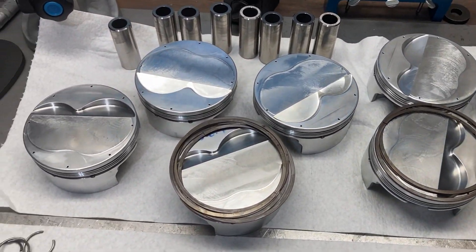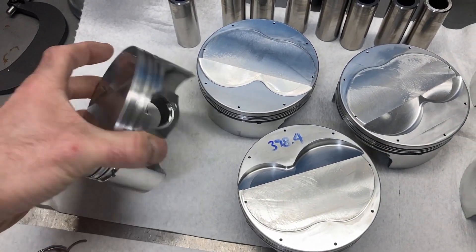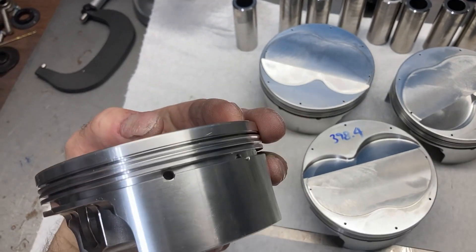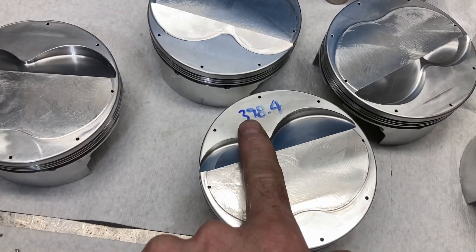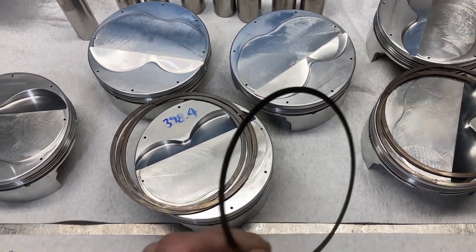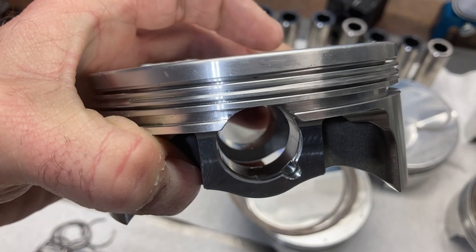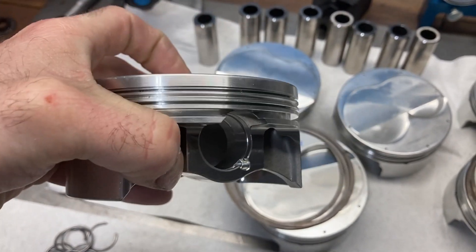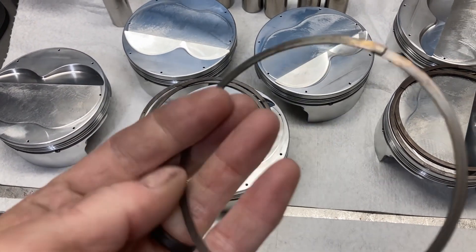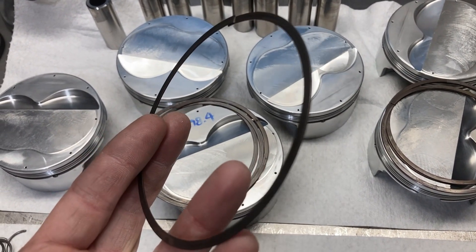These are for sure 4032 material with a 1mm, 1mm, 2mm ring pack, and they're pretty light — a little under 400 grams. If you're not familiar with oil rail supports, they are for situations where the wrist pin intersects the oil rails. They wind around and sit in that groove and serve as a floor for your oil rings to sit on.